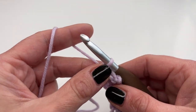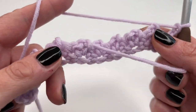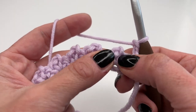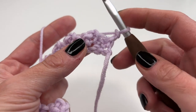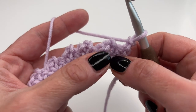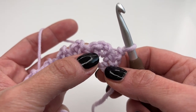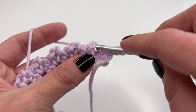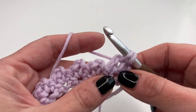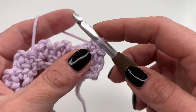For row two — our repeat row — chain two and turn your work around. We'll now work into the chain two spaces. Here is the single crochet, here is the chain two space, and here is the next single crochet. Go right into the chain two space and do exactly the same thing as row one: one single crochet.